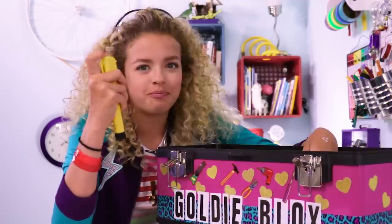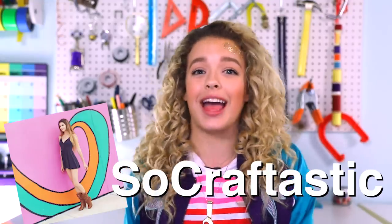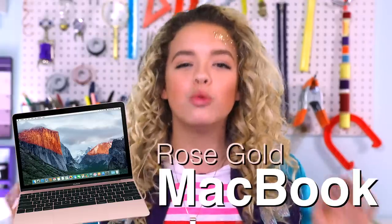Thank God I thought of this. Now I'm blind. What's up, Packers? It's GoldieBlox, and we're doing another giveaway! This one is with Sarah from SoCraftastic. I love her — she makes such cute DIYs. We're giving away a rose gold MacBook. It's a little different from last year because we gave a gold MacBook. I just wanted to change it up, you know?